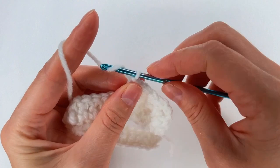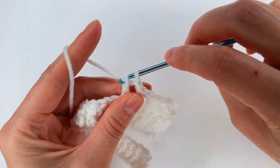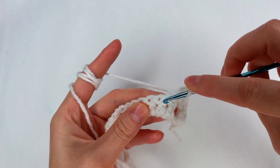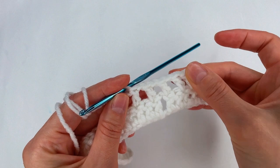I chain 1, skip the 1 chain, and then to the next stitch I go with a double crochet. Chain 1, yarn over, skip the next stitch, and into the next one I go with a double crochet. I have 1, 2, and 3 holes.